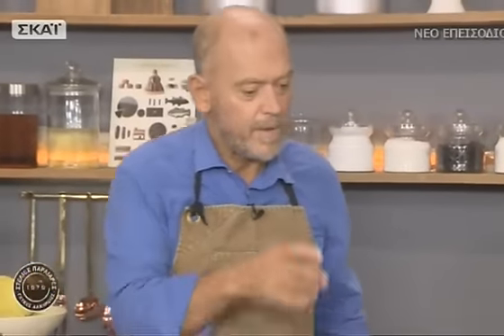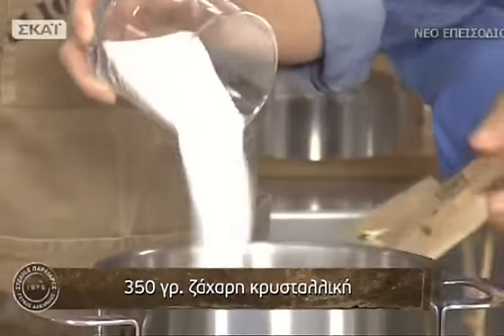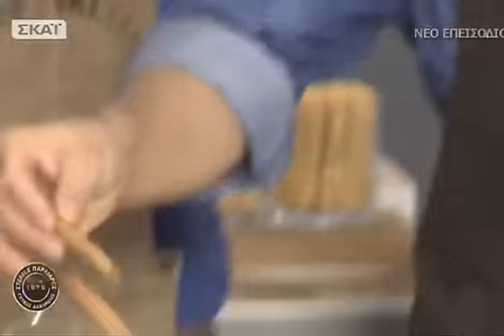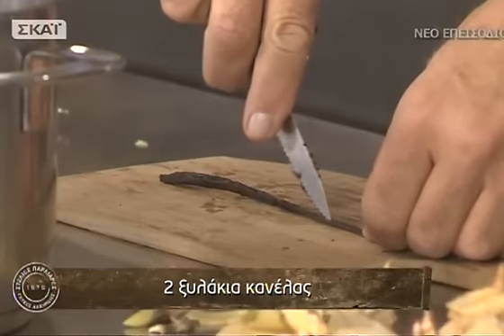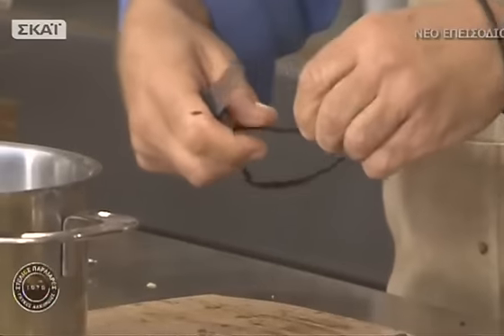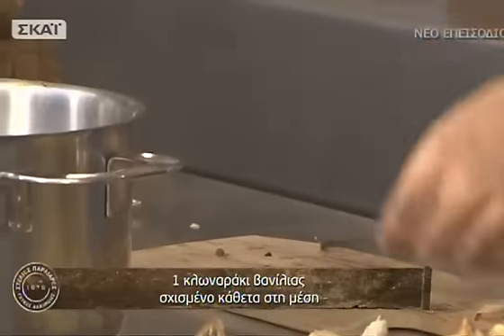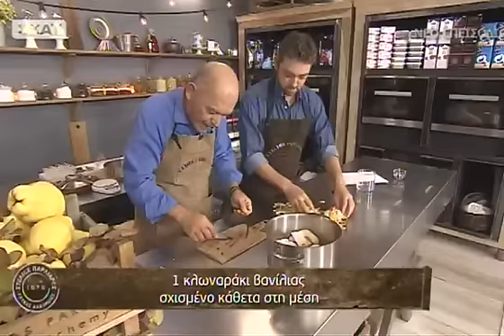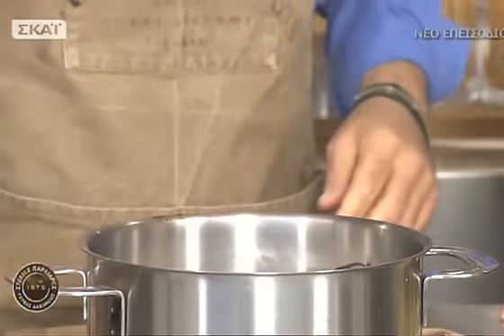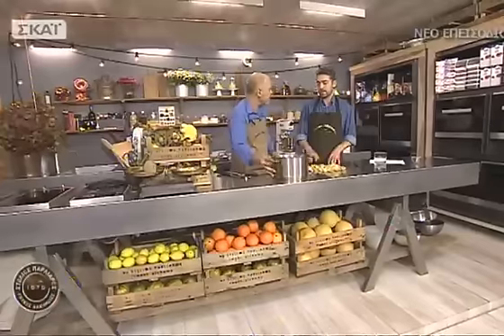Βάλτε ζάχαρη — 350 γραμμάρια ζάχαρη. Θα βάλουμε 2-3 ξυλάκια κανέλας και μια βανίλια. Μπορείτε να βάλετε και ό,τι αρωματικό θέλετε: φλούδες από πορτοκάλι, γαρίφαλο, μοσχοκάρυδο. Αφού καθαρίσουμε τα σποράκια από τη βανίλια ρίχνουμε και το κλωναράκι. Τώρα θα το γεμίσουμε με νερό μέχρι την επιφάνεια από το κυδόνι.